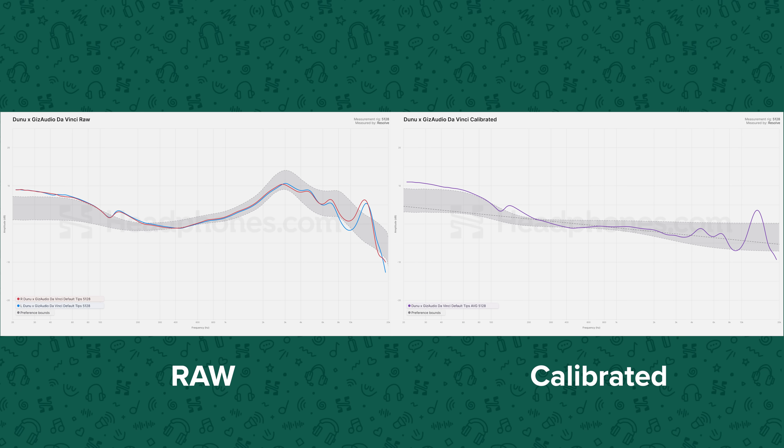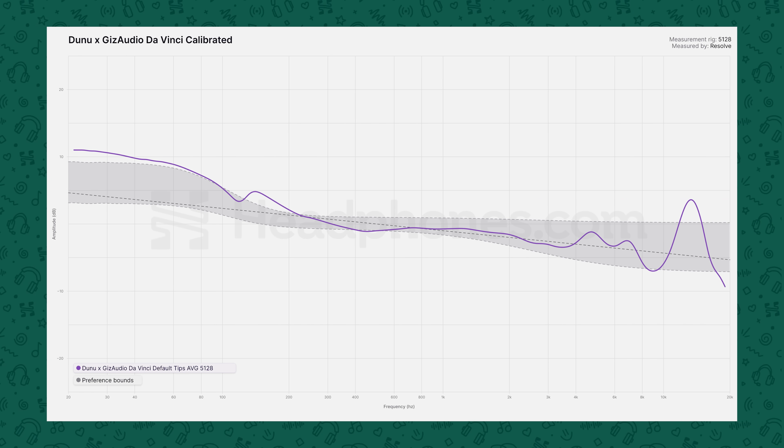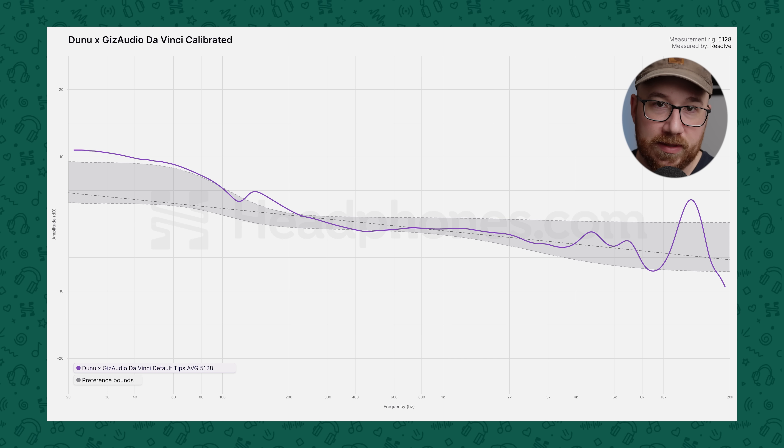Now let's talk about the sound. Here are the measurements done on the BNK5 and 2.8 — this is the system you want for the most accurate results, especially in the bass, because it has the more accurate acoustic impedance. You can see both the raw and calibrated results. I always say there are many ways for things to sound bad, very few ways for things to sound good, and when they do, the response typically falls within the shaded area here, with boundaries lifted from the Harman preference research. The DaVinci measures quite well. It's definitely bassy, with a substantial bass boost above what most people would consider neutral, and it also extends up in frequency a bit too much for my taste.